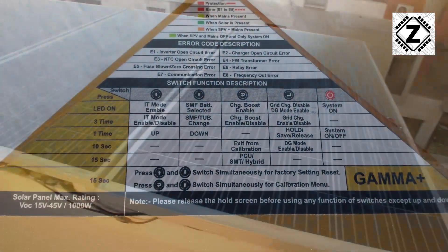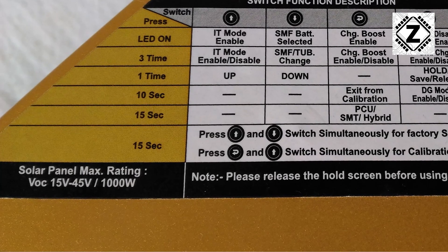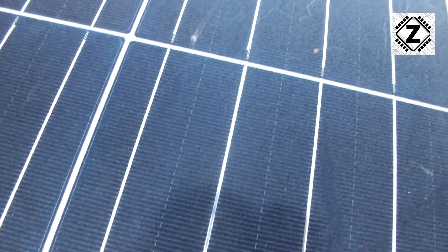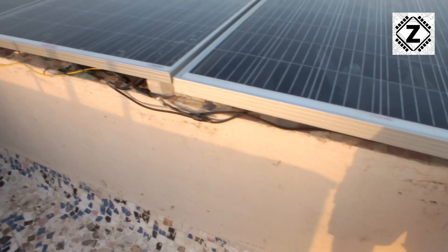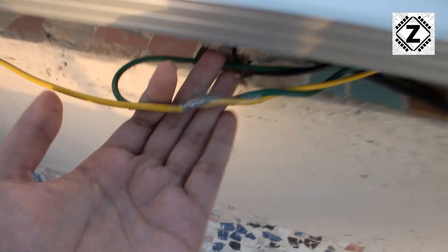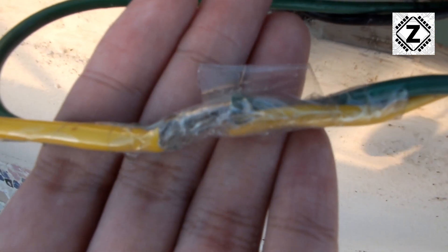A lot of you might be confused why I have put 1.3 kilowatts worth of solar panels onto this UTL Gamma Plus, because apparently it supports only 1 kilowatt worth of panels. The explanation of this concept and all the pros and cons is going to come on my channel soon, so make sure you subscribe. Let's head downstairs for the setup tour.